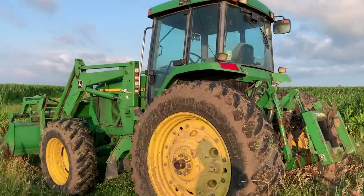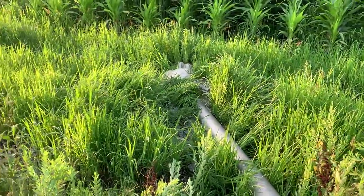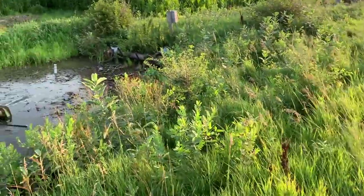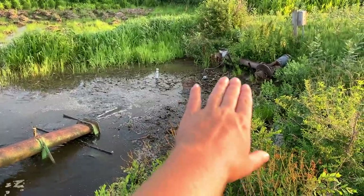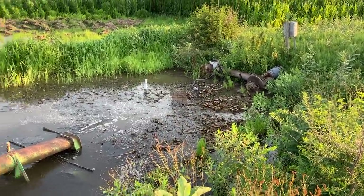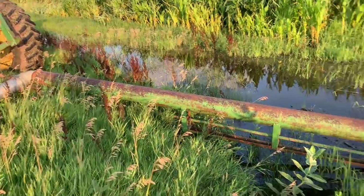I come out here every couple of hours just to check on it and it's just pumping away. We have another booster pump out here permanently but it's clogged full of corn stock and not working, so we had to bring this one out — we dug it out from the weeds. This is something my grandpa had way back when.